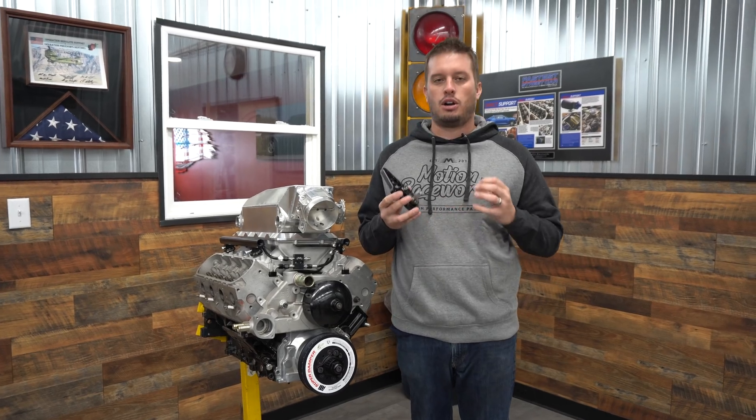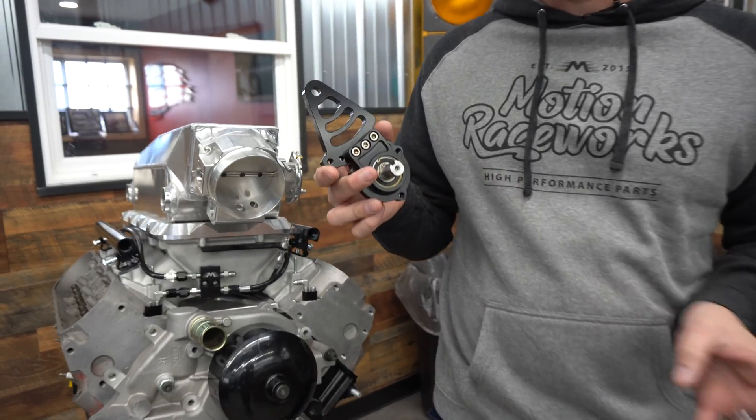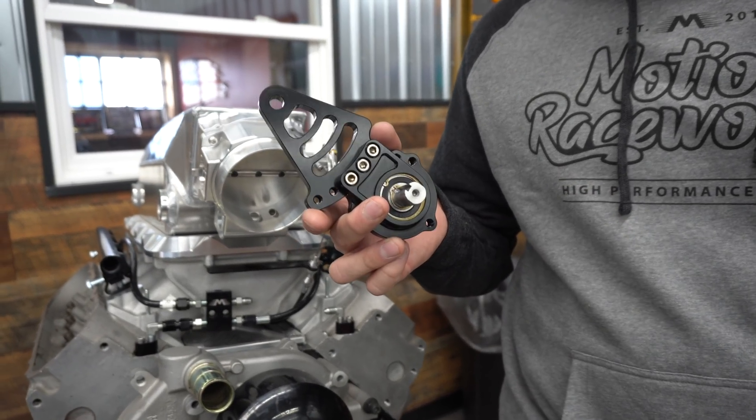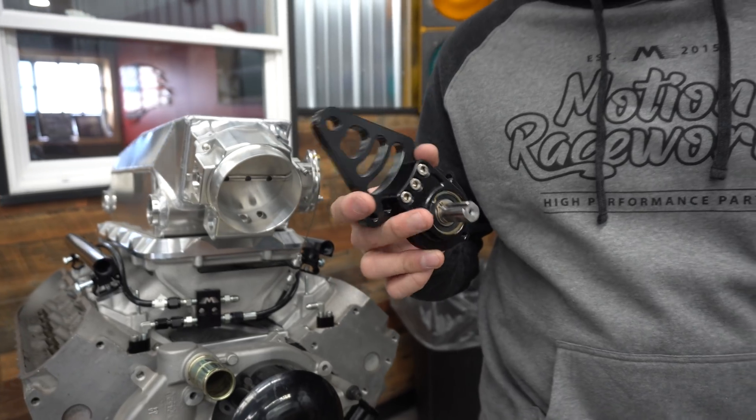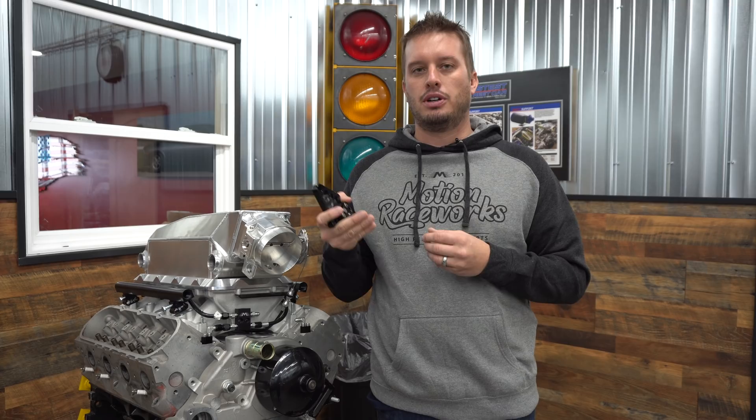Today we're going to be talking about our new hex drive fuel pump bracket. If you see this thing, it looks a little similar to some brackets that have been around for quite a few years, but were designed around applications that didn't need as much flexibility as far as fitment, layout, and everything in between.